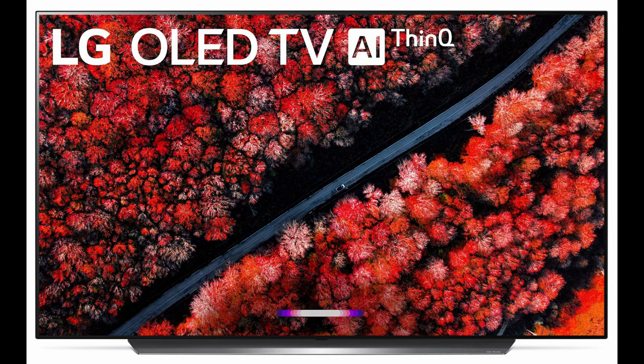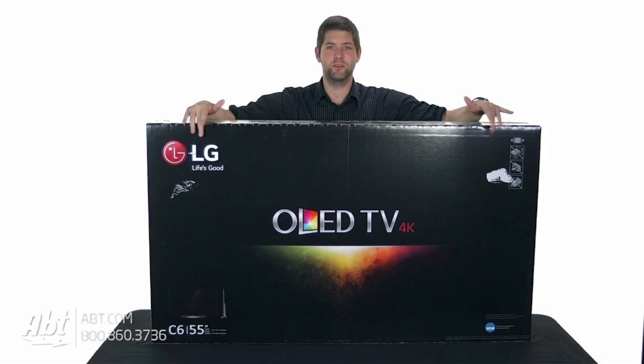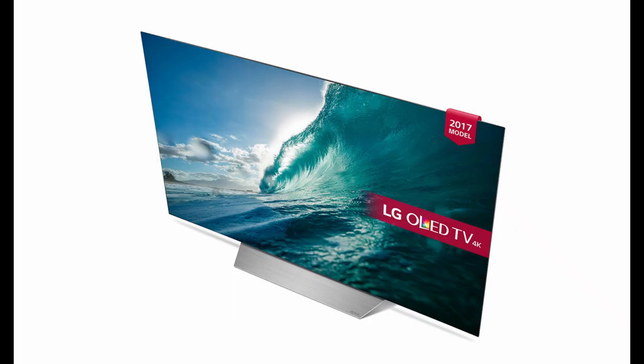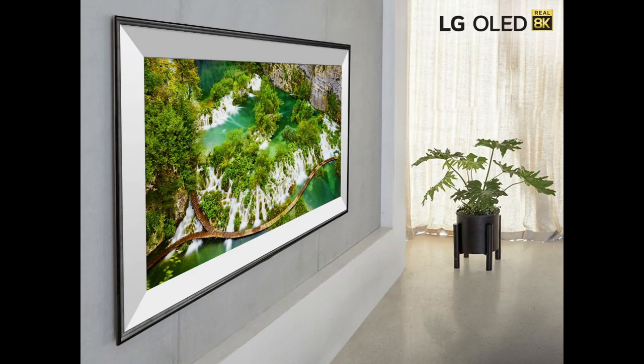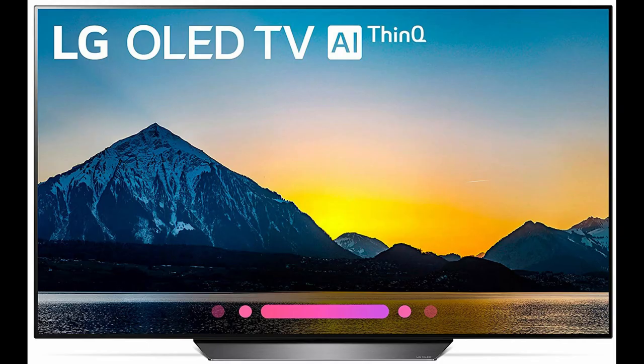For catch-up TV, the set offers both terrestrial and single satellite tuner. But disappointingly there is no Freeview Play, so you get a vanilla Freeview HD instead, which means no integrated catch-up. You will need to turn to an external box to keep up with your soaps, unless you are an EastEnders fan as BBC iPlayer is provided.